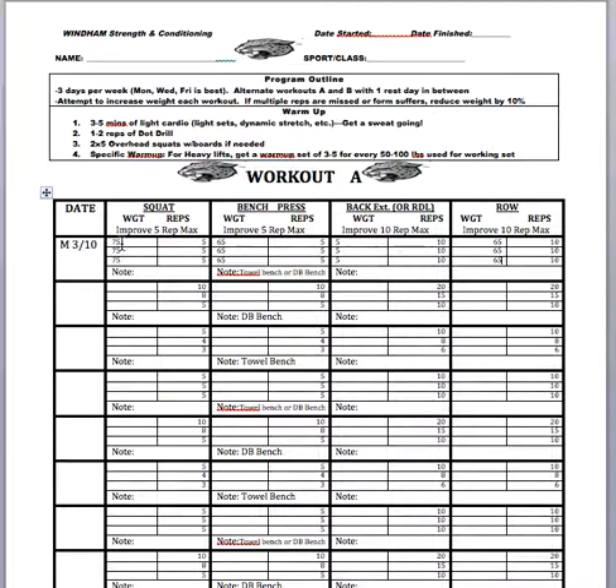All you do is you plan those weights out. Anytime there's three sets of five, I would prefer to have all of the sets with the same weight. Don't increase the weight on the same day — just focus on your form that day. If it's pretty light for you, just use that information to increase your max for the next time you work out.